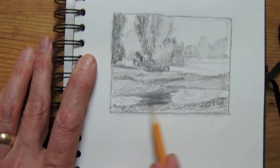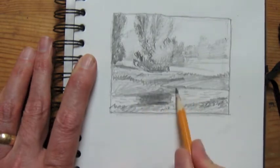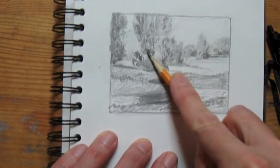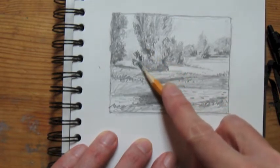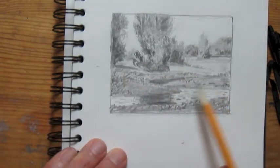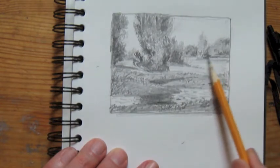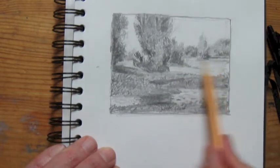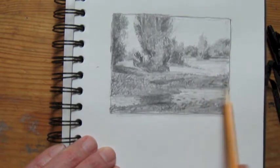I'm drawing from memory, although I am looking at some photographs that have some trees in them and basically the lighting scheme that I'm trying to get into this painting. I use the edge of my pencil quite a bit to get a nice flat tone, and I'm pushing quite hard to make it dark. A lot of times I think of sketching like this as sort of laying down tones - just glazing grays over the top of areas.